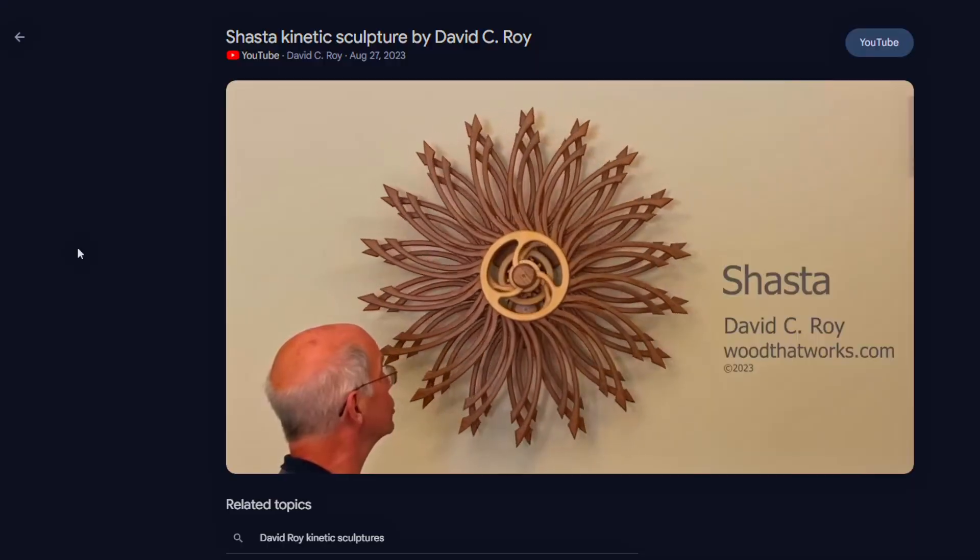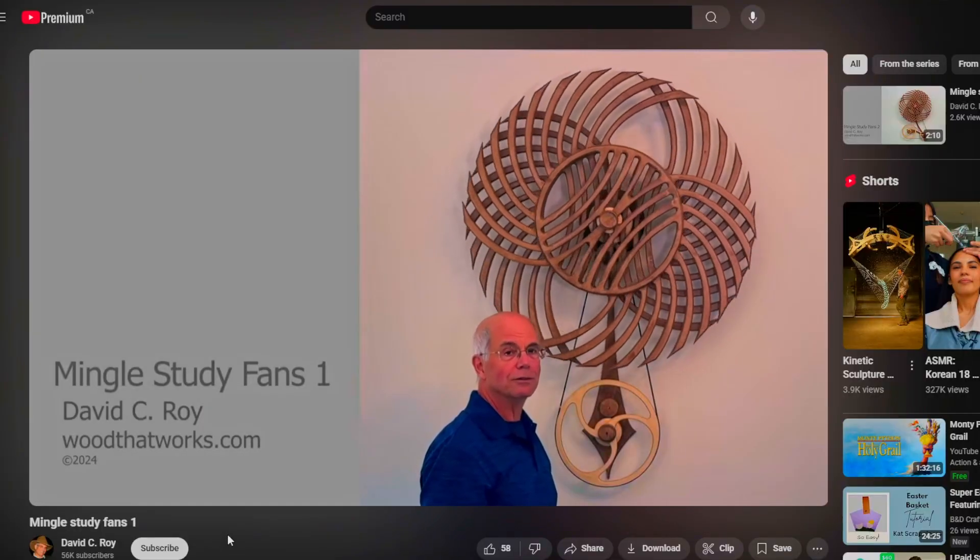I have to make an admission: the first product you just saw was based on something by another artist. His name was David Roy. He started making these wall pieces, and half the internet has already copied this design, so it's really not that exciting. But because this is a head-to-head challenge, I'm going to go up against that design with another lifted design. I'm going to steal someone else's art to go up against the last thing I stole, and that makes it okay.